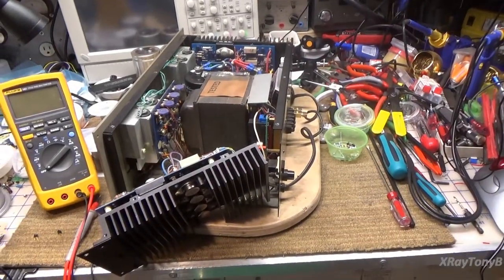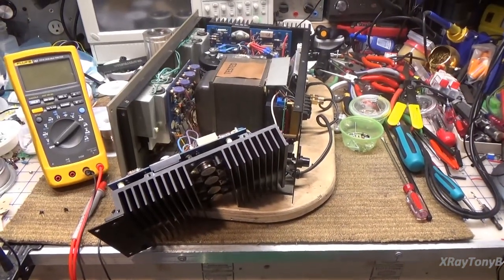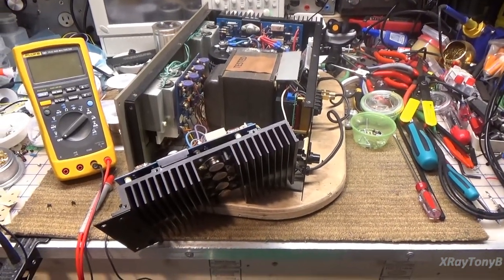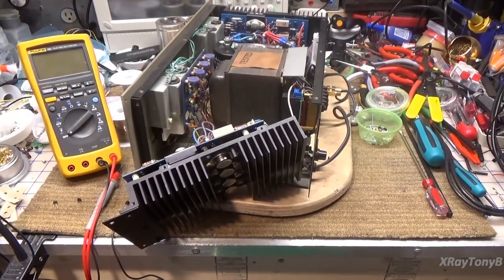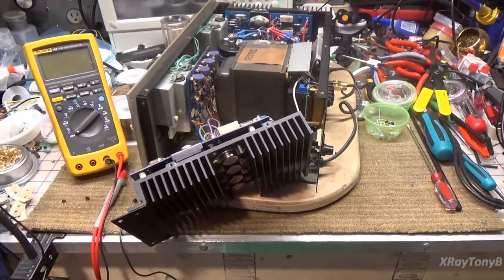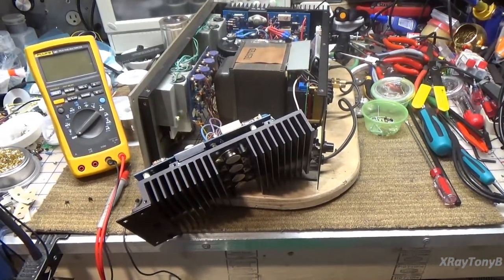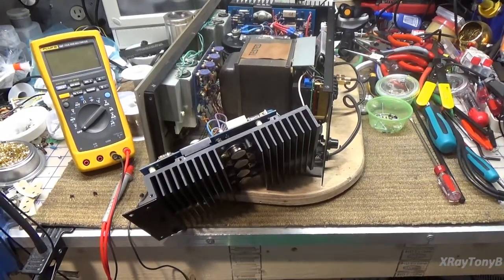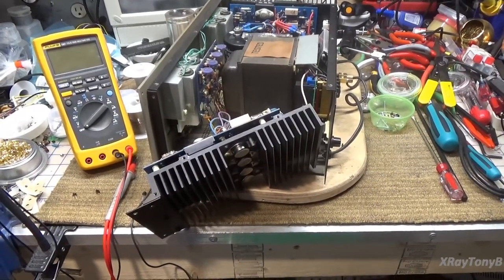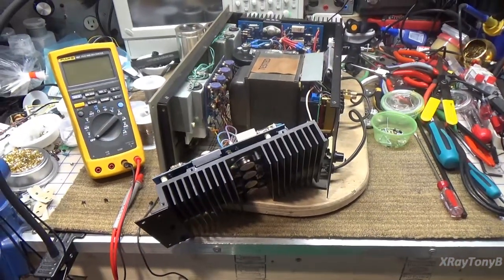Hi, everybody. You probably wonder where I've been, because it's been a while since I released a video. Things have been really busy at work, and they're going to continue to be busy for at least another month. But I assure you, I have been messing around here on the bench a little bit with this amplifier, and I have been shooting clips along the way, which we're going to have to put together and get edited, and some very interesting things, so we'll see that pretty soon.